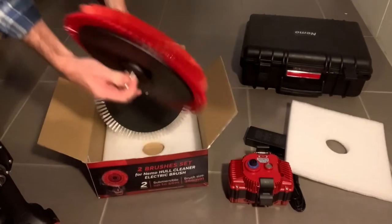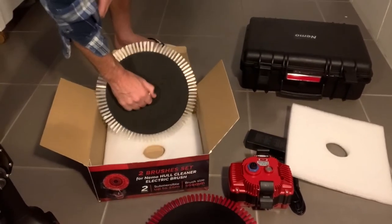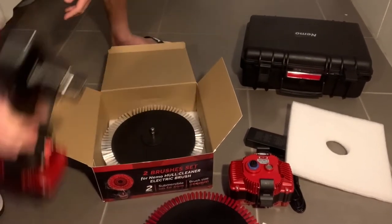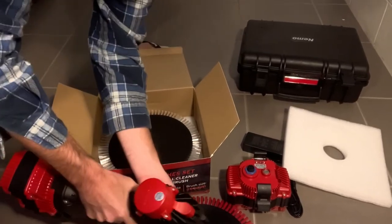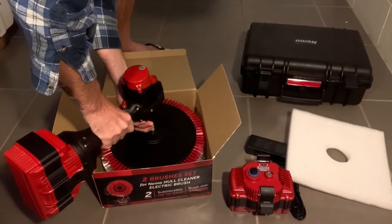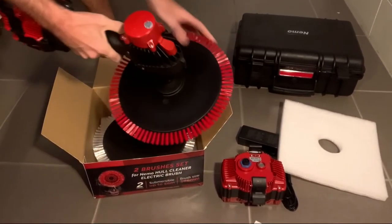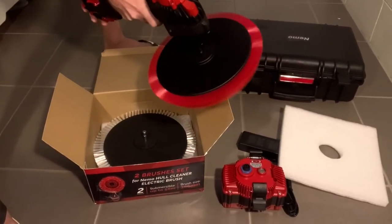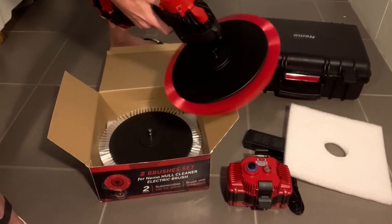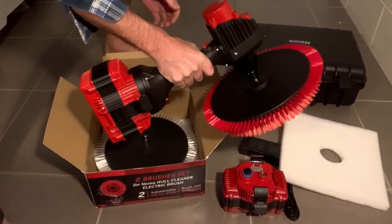And then you've got the white brush which is much harder. The red one there is very nice and soft — almost like you could wash your car with that. And then the white one is really, really hard. I'll give them a test soon and try them out, but I'll just hook that on to one of the brushes now and have a look at it. There we go, awesome.